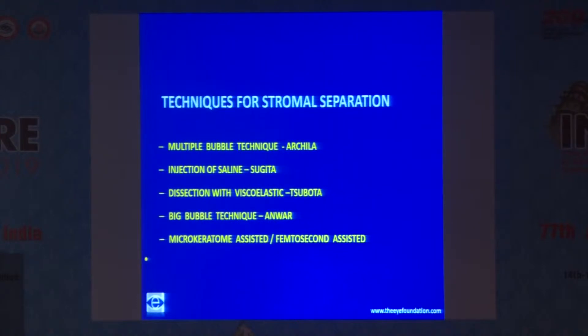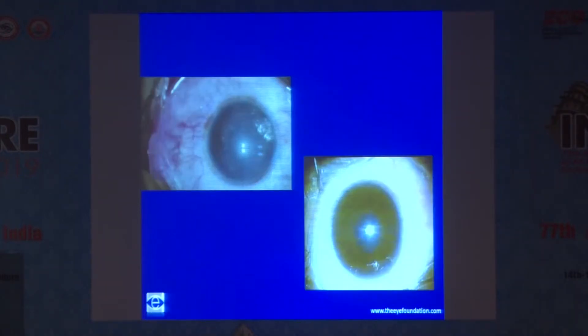You can even use the microkeratome or femtosecond laser to reach the Descemet's membrane. But the most easy and safest way of reaching the Descemet's membrane is the big bubble technique described by Anwar and Tikman. I am going to show a few videos of the procedure.